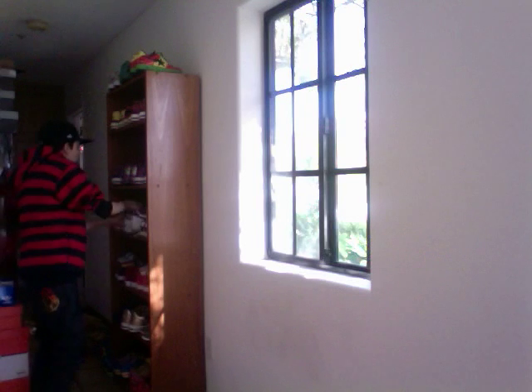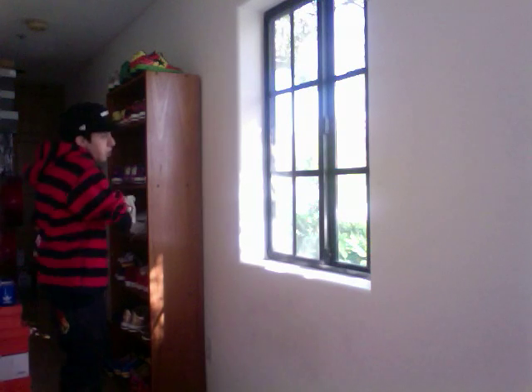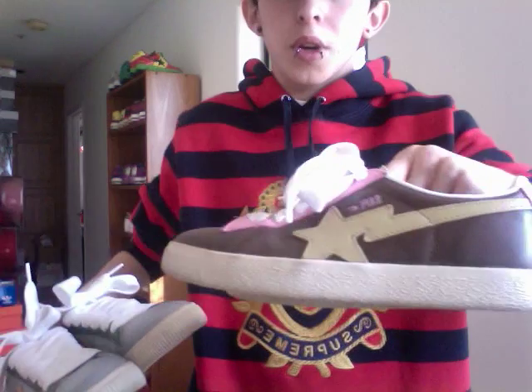Next we have the gold Road Stoes and the Milo and Friends Stoes. Then I have two colorways of the Creeps — the coffee one, and another colorway I'm not sure of the name.